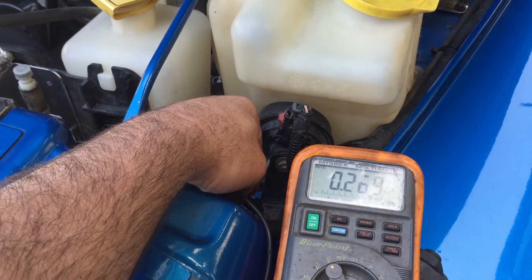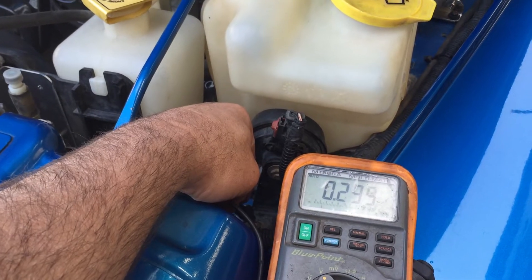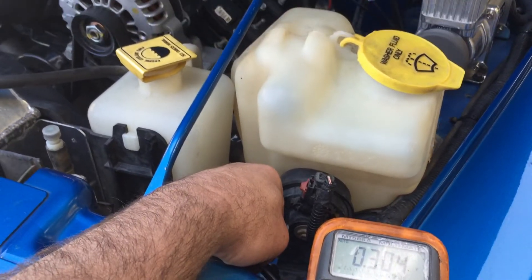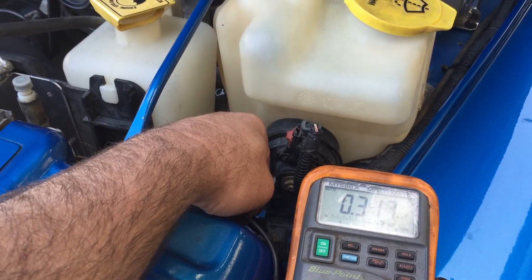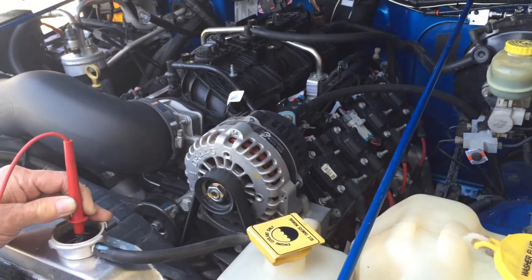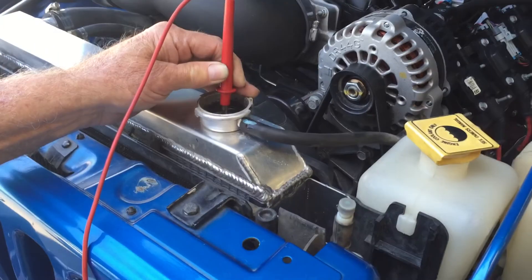Jeep Speed Shop here, talking a little bit about the electrolysis problem and our radiators that get eaten up. This Jeep got 0.3 volts. This is an all-aluminum LS2 — aluminum heads, aluminum block, aluminum radiator.